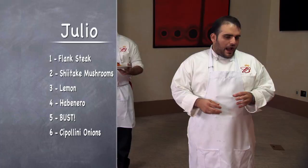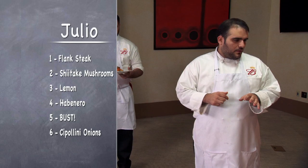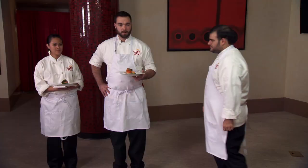Julio, tell us about your dish. Well, I try to stick to my roots, and I like spicy things. I never work with flank steak, but I try to do it well. I made a rub, and then I made chipolini onion rings. Please enjoy. Great, thank you.